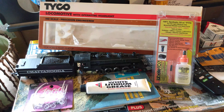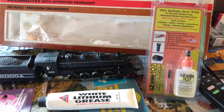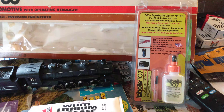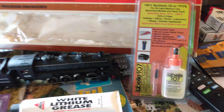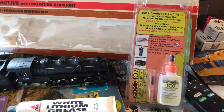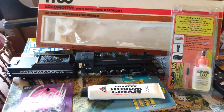This is what I use right here — get yourself some LaBelle 107 oil. You can pretty much oil everything on that locomotive, and I also use that to oil the axles and bearings on my Tyco freight cars. You don't want any drag behind those old power torque motors — they're so old. You want your freight car wheels to roll totally free, so just put a drop of that LaBelle 107 on your Tyco axles and those things will just roll great.